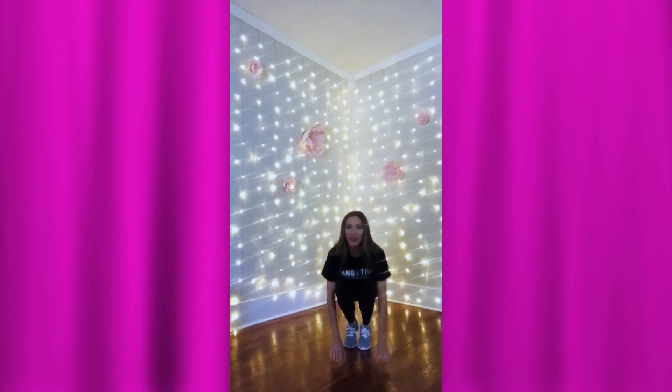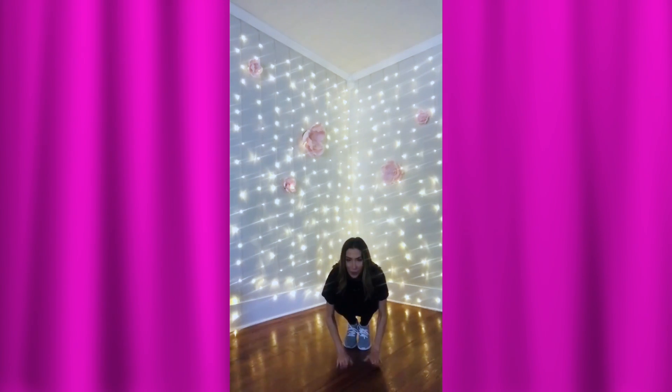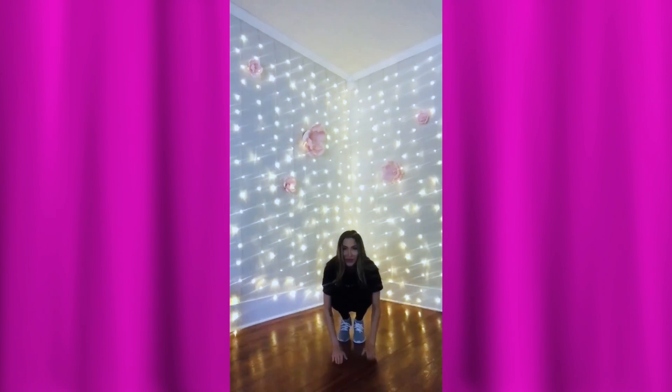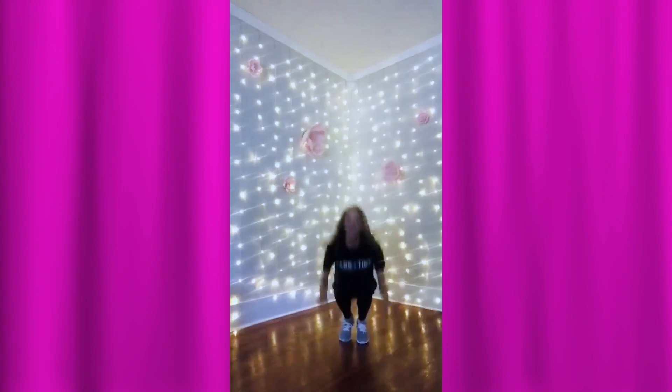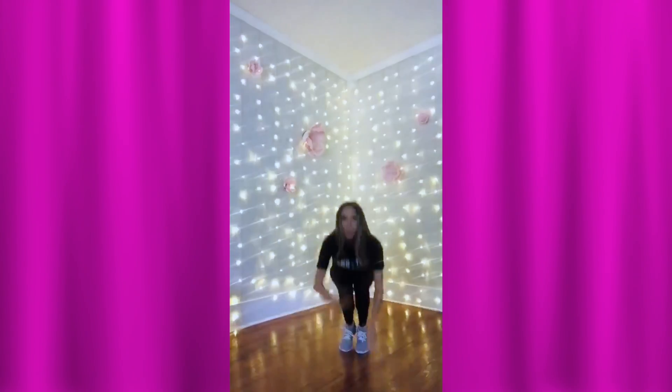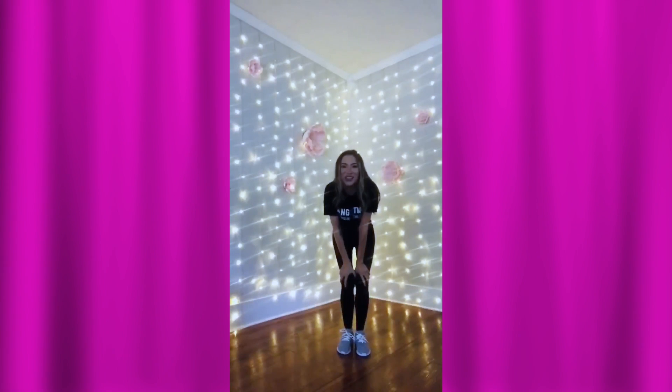Now we're going to make popcorn. Remember how to do that? We're going to go — pop pop. Jump up as high as you can. Pop pop, keep it going. Good. Pop pop. One more. Great job, good job.